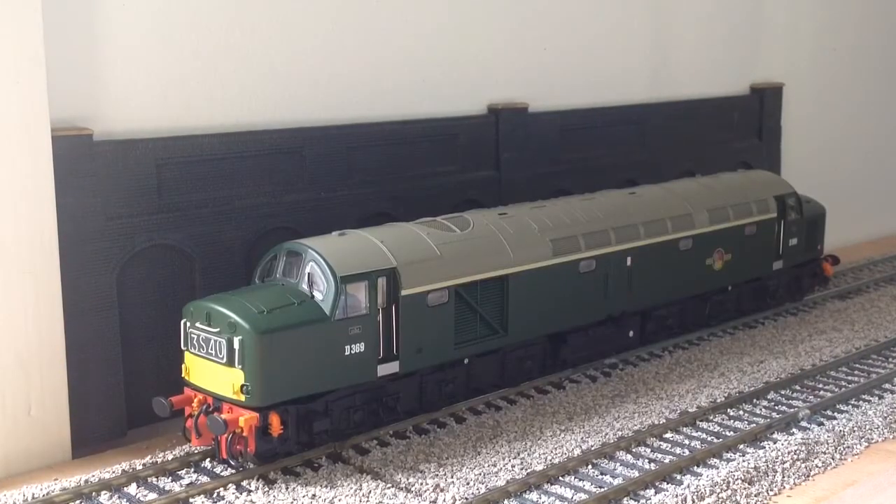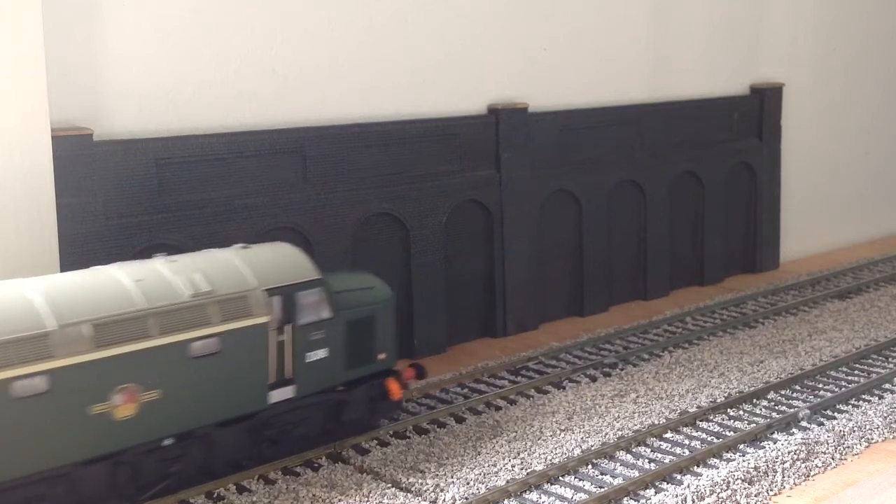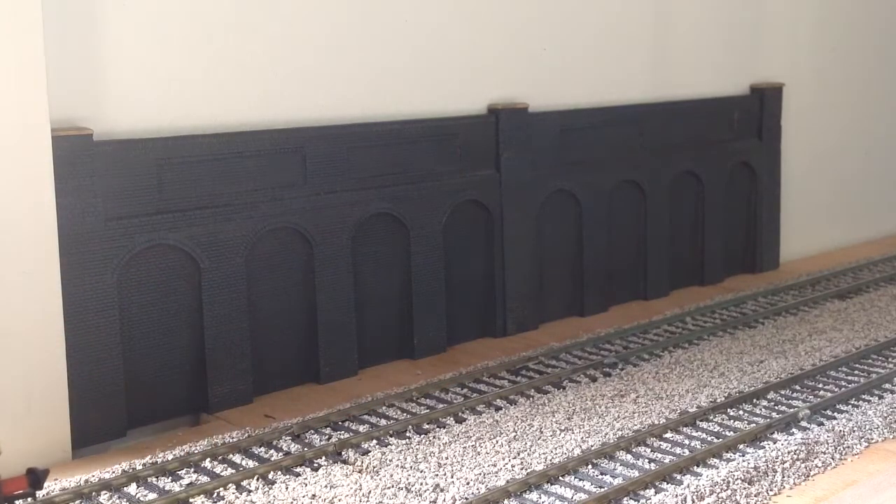Next up we have a very poorly-running BR green Class 4. I'm not sure what's wrong with it — it just doesn't run properly; it keeps juddering. It's by Bachmann, it's a nice loco but it's not that old and it's got real big problems. As you can see, it just judders like that.